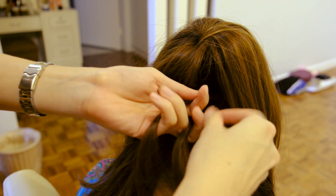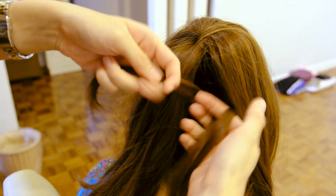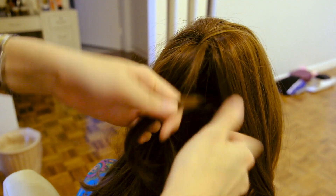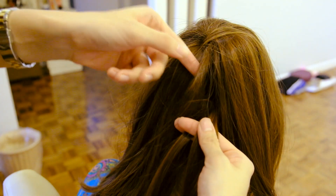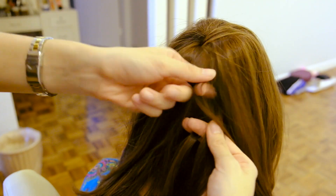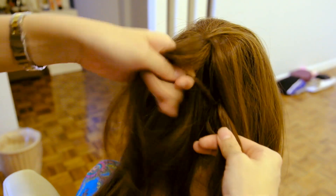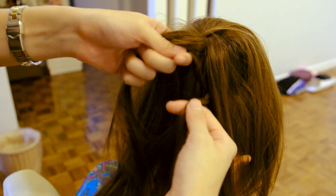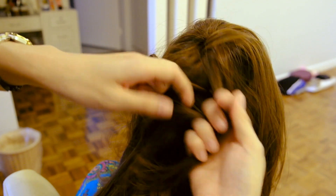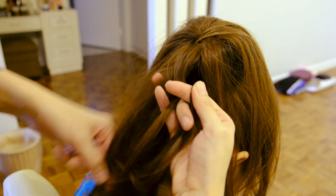Take that section that you left out earlier and start to braid your hair. Take a section of hair from the bun and add it to the top strand of your braid. Making a lace braid is similar to making a French braid, but instead of adding sections to both sides of your braid, you're only ever adding hair to the top strand of your braid.